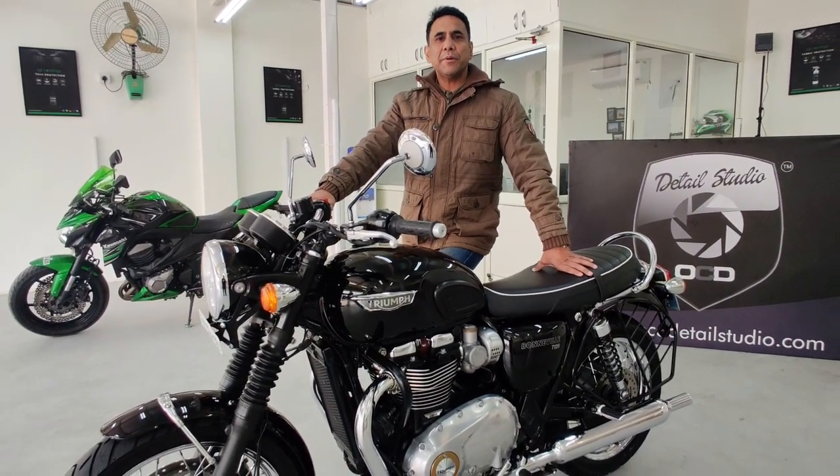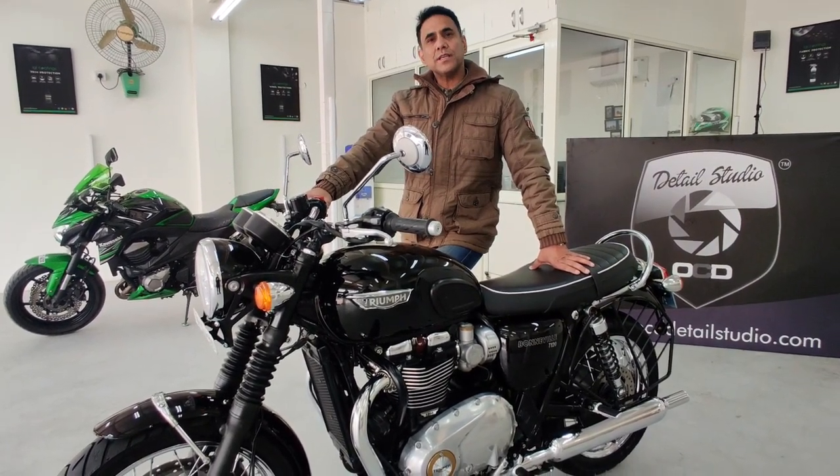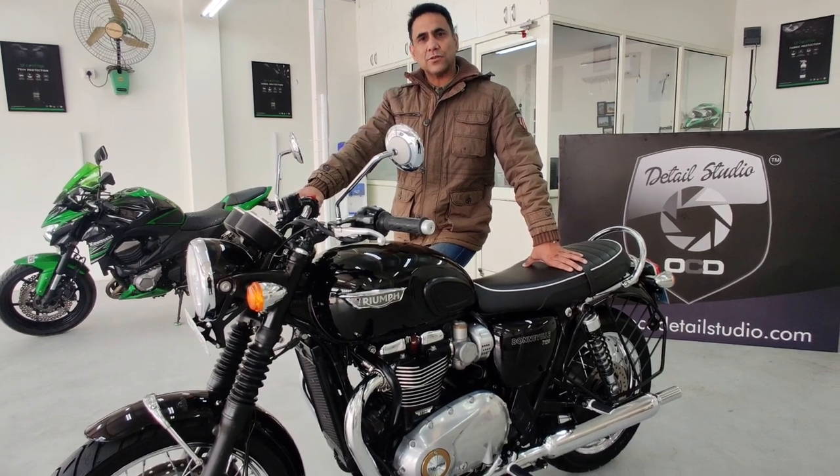Hey guys, this is Saurav, wishing you a happy new year. Today I am going to showcase the transformation of this beautiful bike, so continue watching.